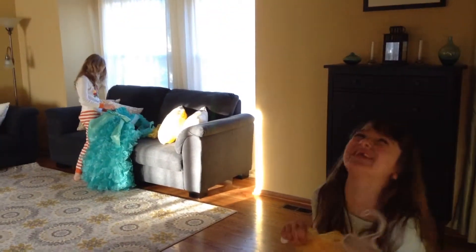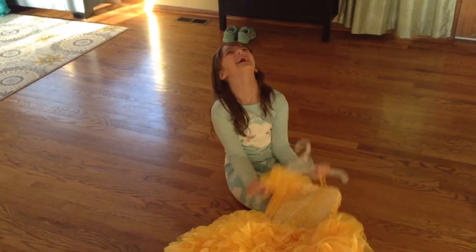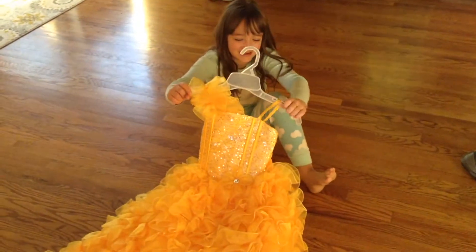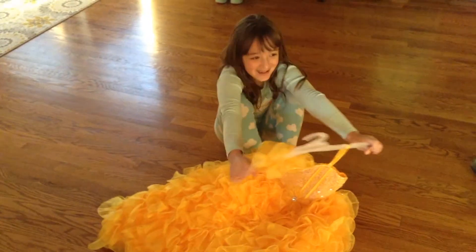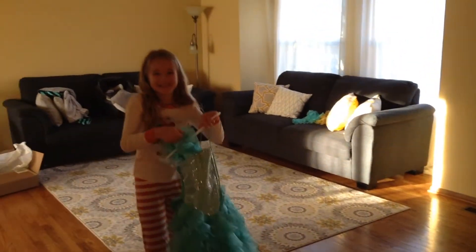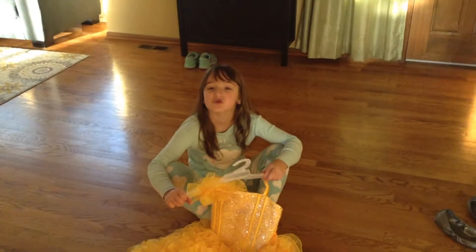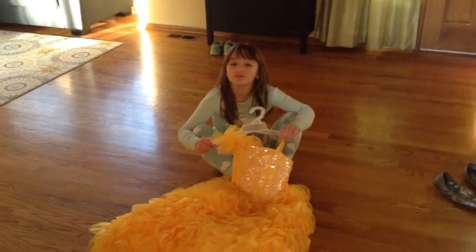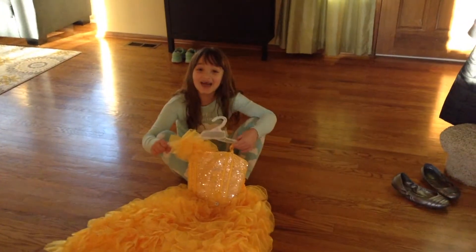Mom, did you get the tickets? Daddy got the tickets. Yes! He's so excited. I can't wait. You don't know how much I'm excited. Last time she got too excited her butt exploded and we had to move into this house — we had to move twice because her butt exploded. And this time I'm going to explode my butt.